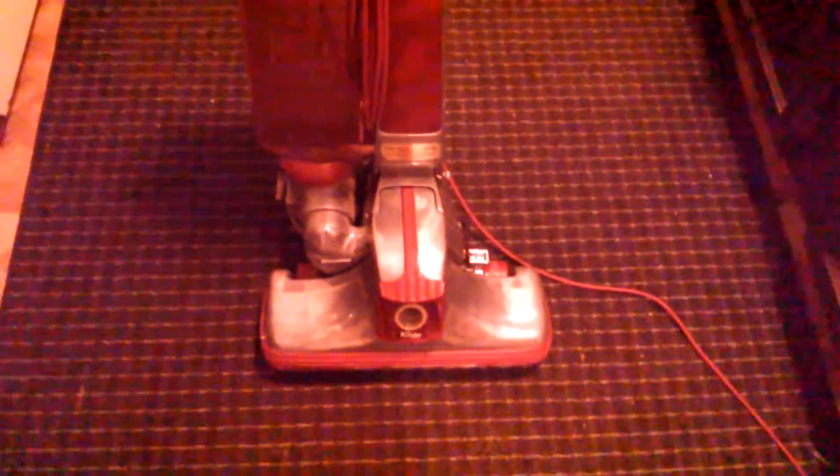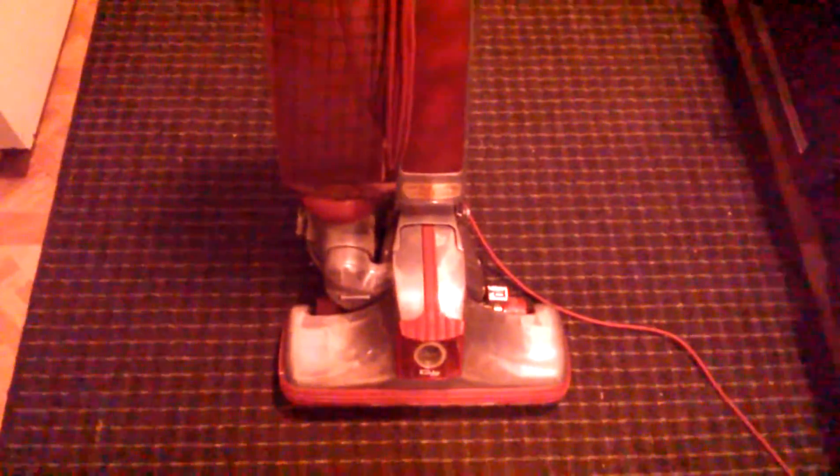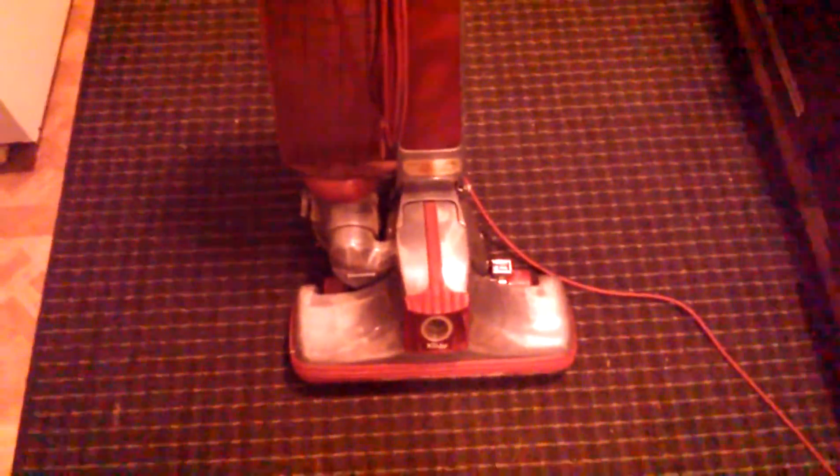It was good enough for me. As I said, all I needed was a belt and a headlight — a belt and a headlight. It didn't have a bulb, so oh well. And that was it.